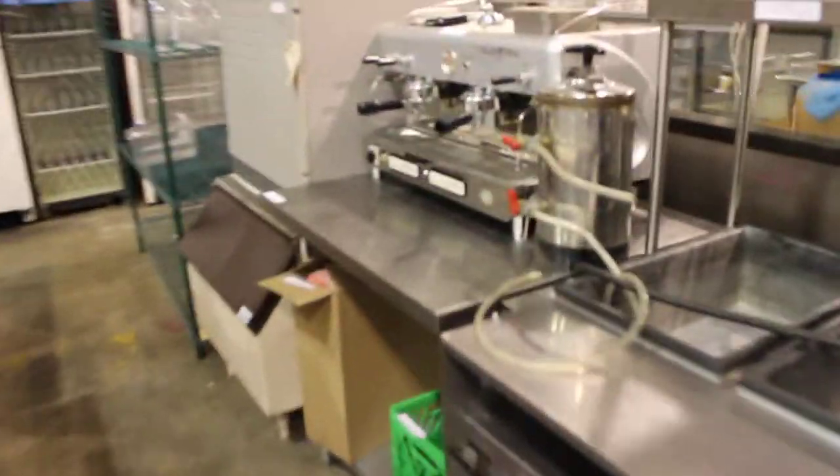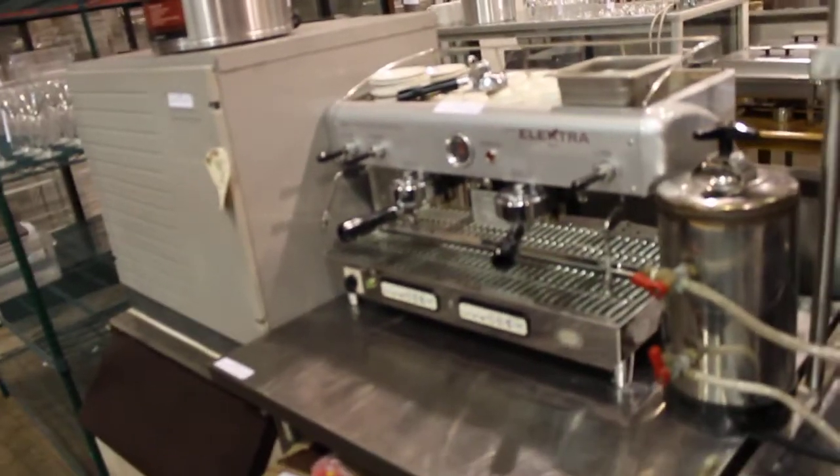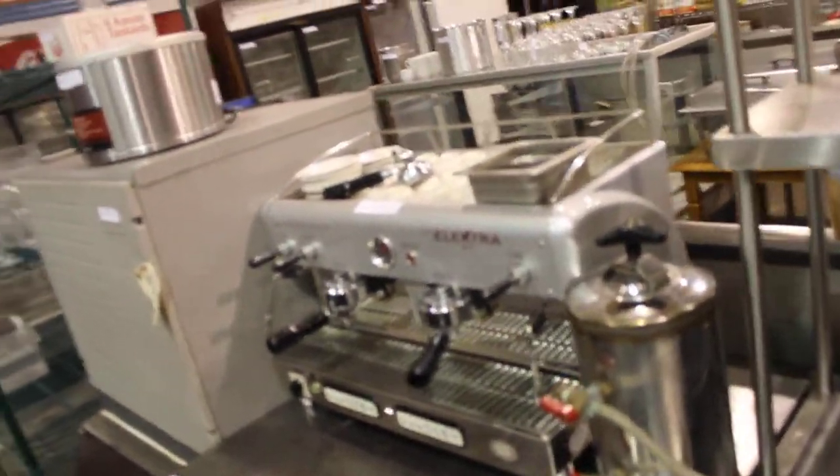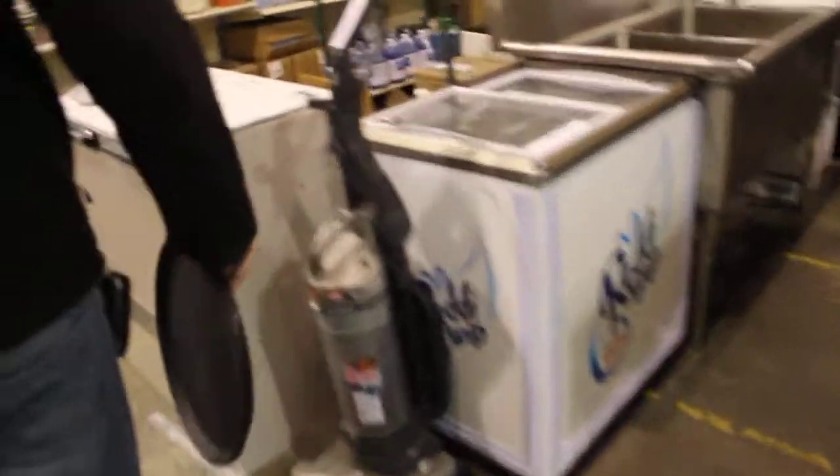What else have we got here? Some other stuff over here. Look at this Electra — absolutely gorgeous. The lady paid a fortune for that thing, just beautiful. Sell all the cups and everything with it. Nice induction cookers over here, a couple of new ovens.